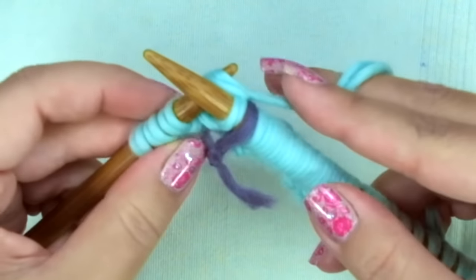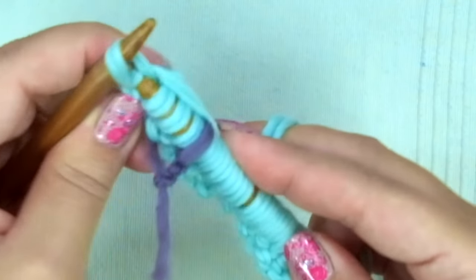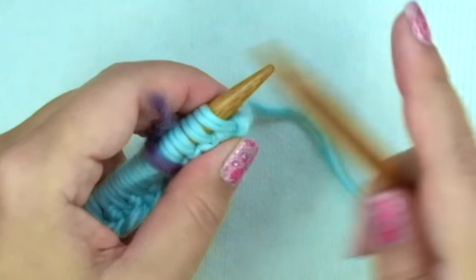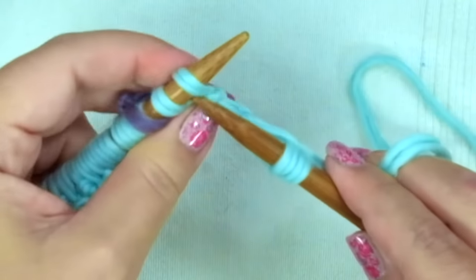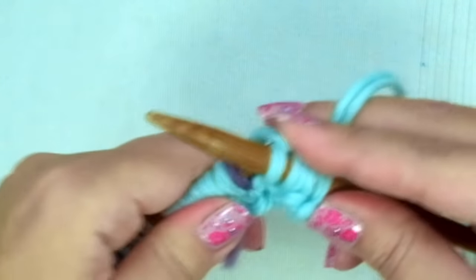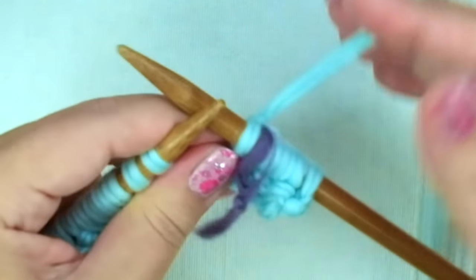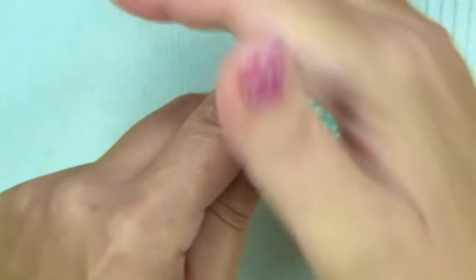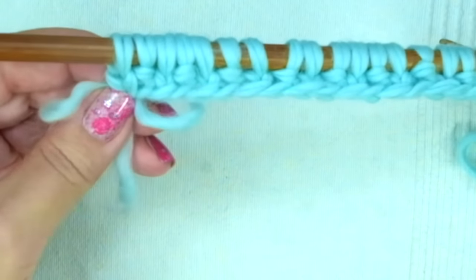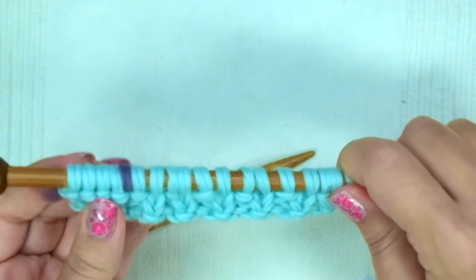The marker is just to remind us that we need to knit these four stitches in every row. Second, fourth and sixth row: knit four, slip the marker, then the repeat is knit one, purl one — ending with knit one. Repeat these last two rows until you have seven rows in total.